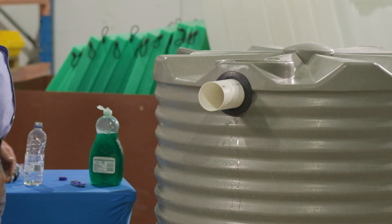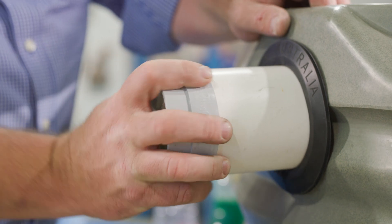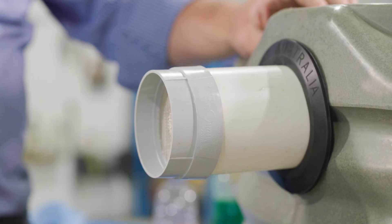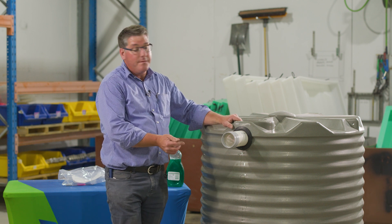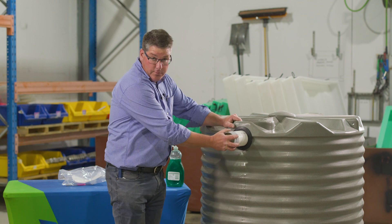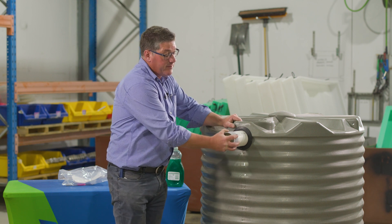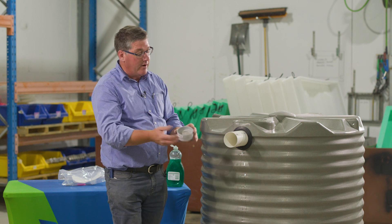Once the overflow pipe is installed, you can then, if you wish, push your insect screen onto the outside like so, which will prevent mosquitoes and frogs and the like climbing up your overflow pipe and living in your tank. We do recommend that you don't glue this screen on because from time to time you'll want to remove it to be able to clean it and allow the overflow water out.